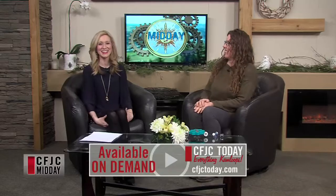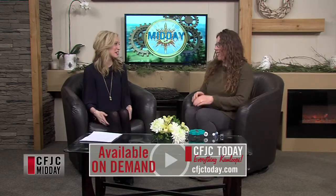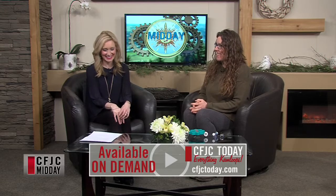Welcome back to Midday. Always laughing when Jamie Garbutt is here. Thanks for joining us, Jamie. Thanks for having me again. You're our favorite sustainability educator.